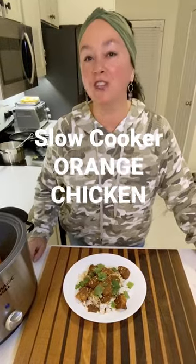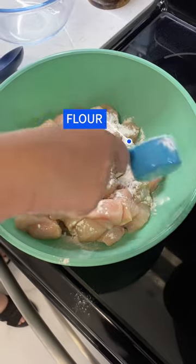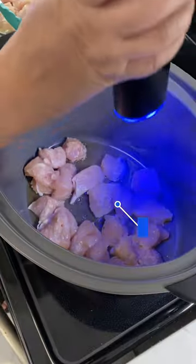We're making some slow cooker orange chicken. Let's get cooking! Oil your pan, flour your chicken, add to the pan, salt and pepper, brown the chicken, remove from the pan.